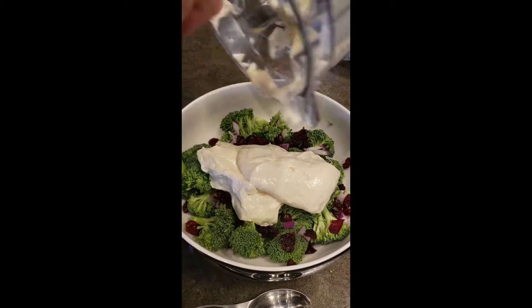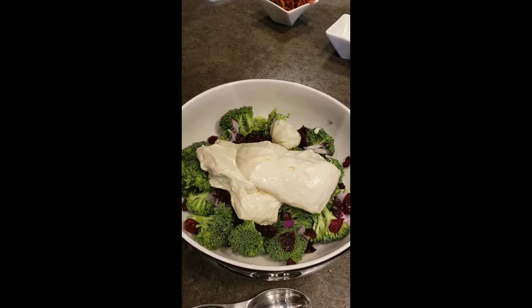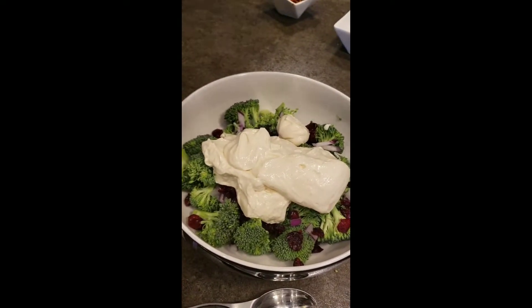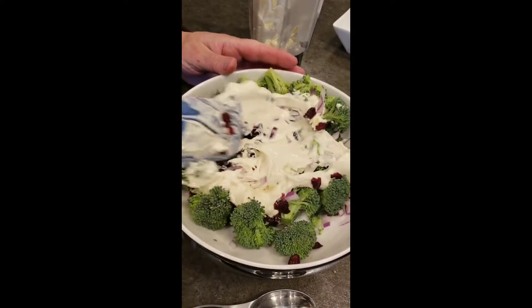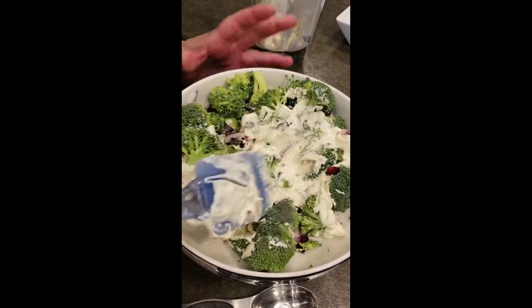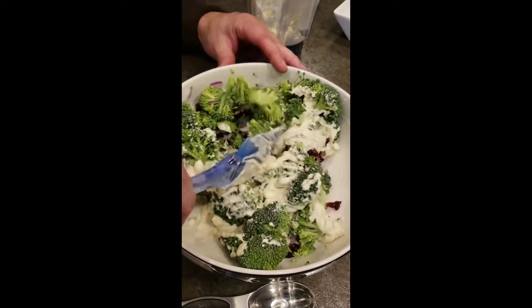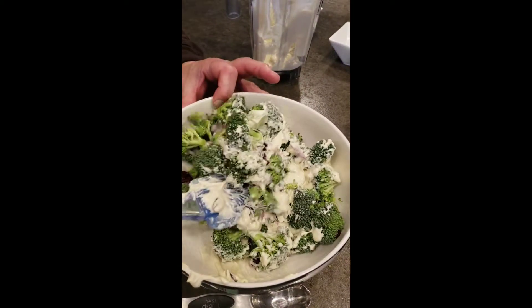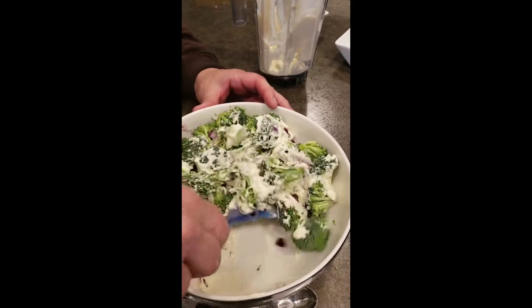We're going to add our dressing — the cream cheese, the mustard, apple cider vinegar, garlic salt, and salt — and toss it around. It looks a little thick, but trust me, it coats really well and it just tastes so good. If you make this a day or two ahead of time, it gets even better than if you made it the day of Thanksgiving. Highly recommend doing it a day or two before — it takes it off your plate.